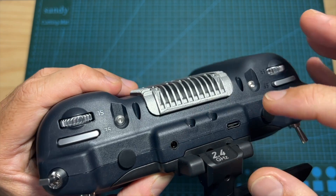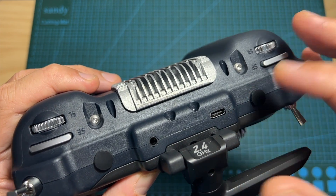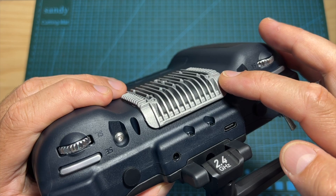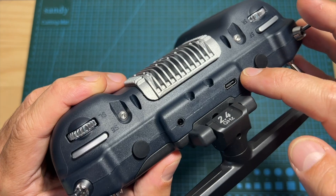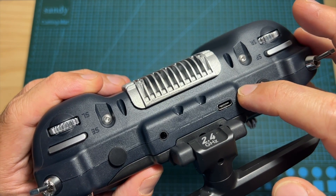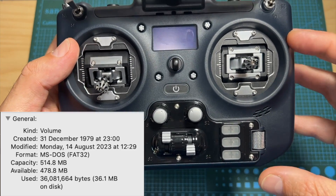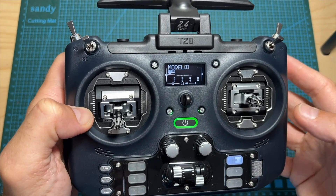There is a 3.5mm trainer port and a USB Type-C port, which is used for updating the firmware of the radio controller and the internal Express LRS radio transmission module. It is also used for charging the battery — unfortunately it doesn't support quick charge protocols — and for accessing the internal storage of the radio controller. Don't look for a micro SD card, as the flash storage chip is built into the main board.